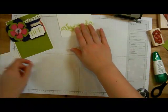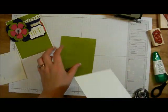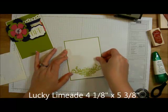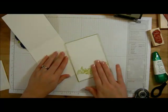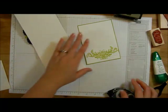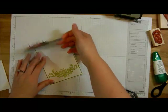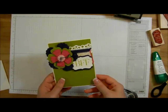I'm going to take this piece that we stamped earlier — a piece of Lucky Limeade that's going to be four and one-eighth by five and three-eighths — and put the Whisper White on top that we stamped earlier. Then some snail on the inside of our card. And just like that you've got a very cute bright colored friend card.